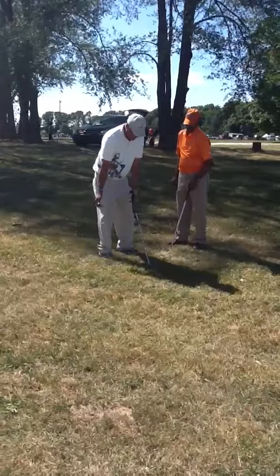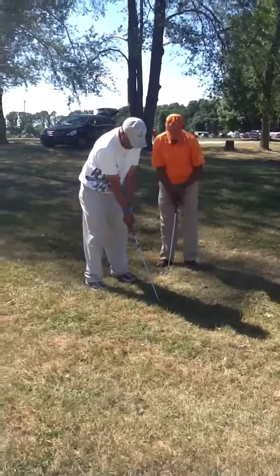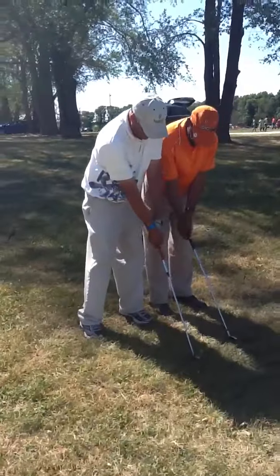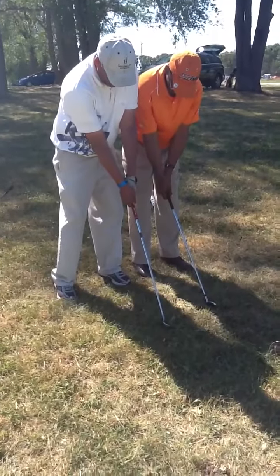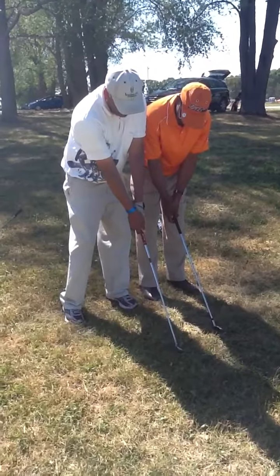My grip — I want this to be covered. My thumb to be covered. And I want my hand more over here. See where my thumb is? Over here.